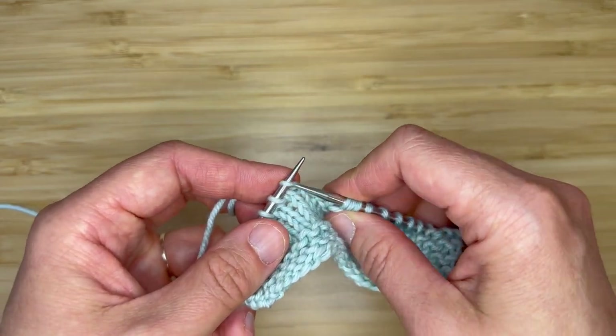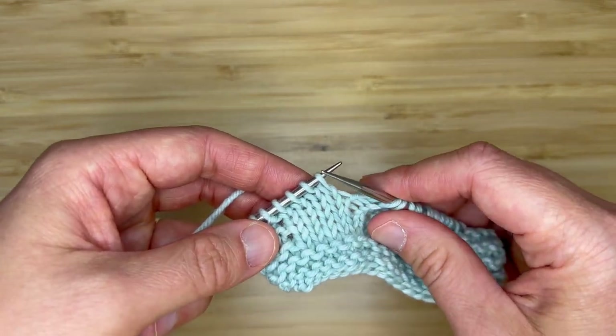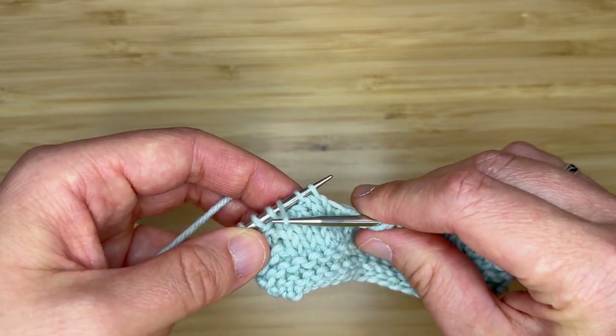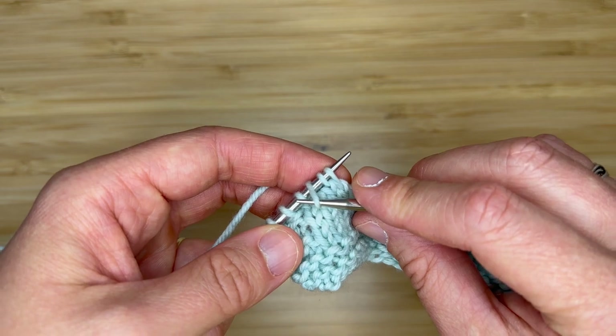Let me show you that one more time. Okay, we're ready for another right knot stitch — we're going to count one, two, three. Insert our right hand needle purlwise into the third stitch and bring that stitch up and over the first two stitches on your left hand needle.